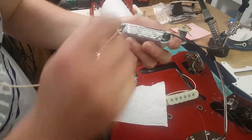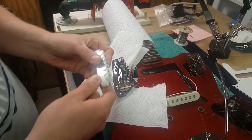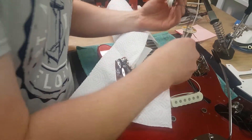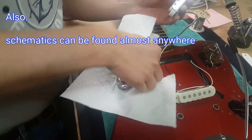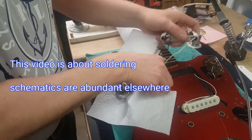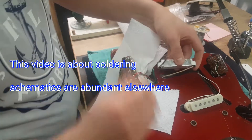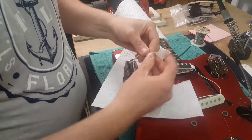Here are our Buddha hand-wound pickups — this is the neck pickup. I'm just going to refeed the wires back through where they go, right where the others came out.